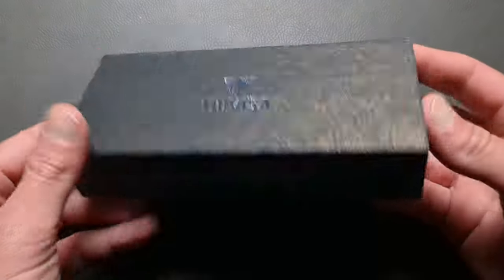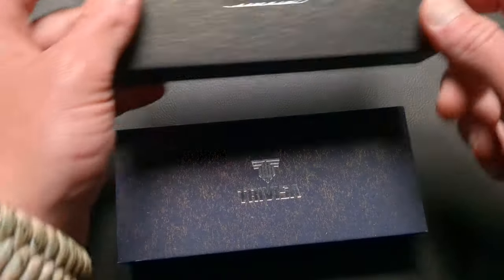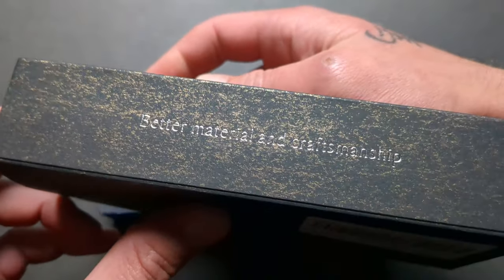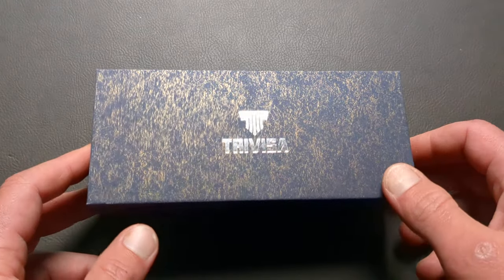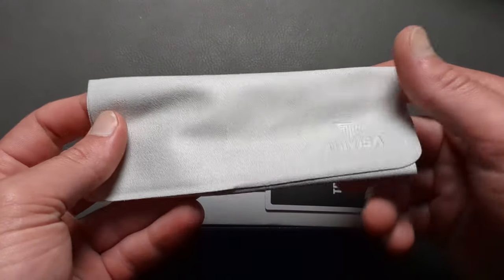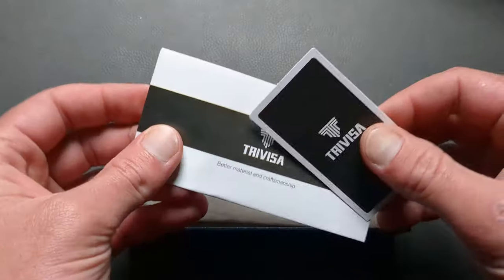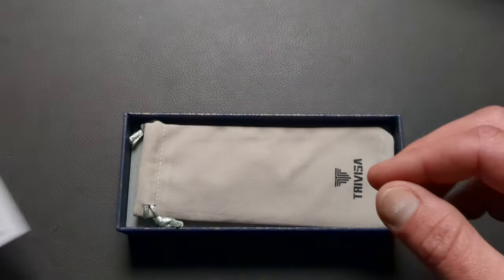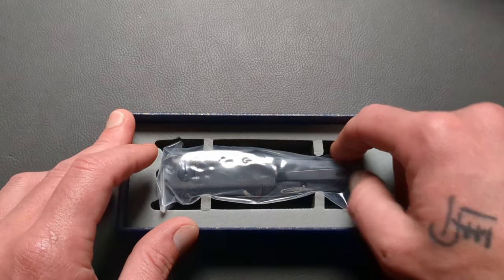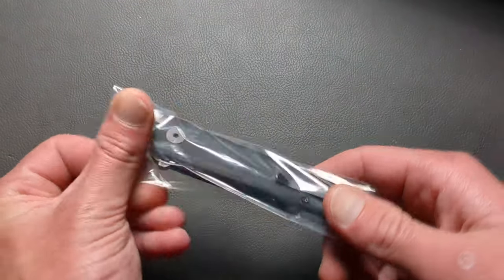I like their boxes. Presentation isn't everything, but it definitely plays a nice role in the knife game. It's nice that companies include certain things. So you have a sleeve — it says 'better materials and craftsmanship.' Then you have a two-stage box, and they include a nice microfiber cloth with the Travisa name on it. There's also some warranty information and a nice little pouch, which can come in handy for various things.